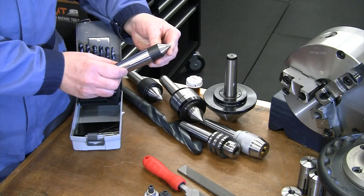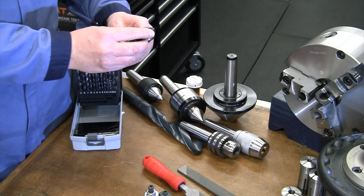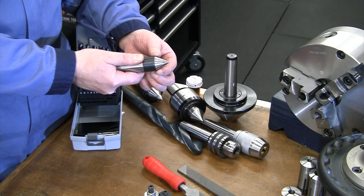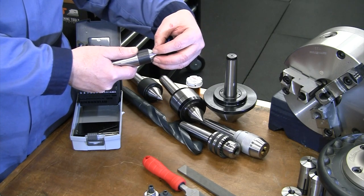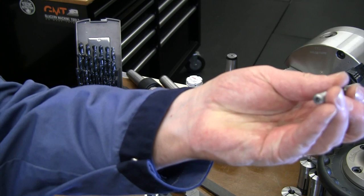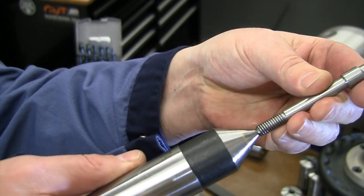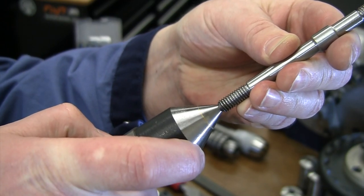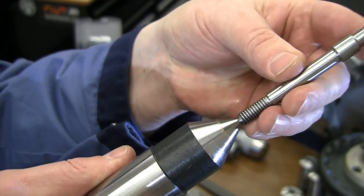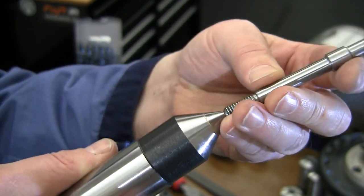Most lathes come with a dead center — it's essentially a solid piece of steel (this one has a carbide tip) that goes into the tailstock taper and does not spin. If you put a piece of steel with a center hole on it, that piece spins but the center doesn't — so you need to put oil on it. It's going to generate heat and friction between the spinning part and the stationary center, potentially losing accuracy as you get wear on the tip.